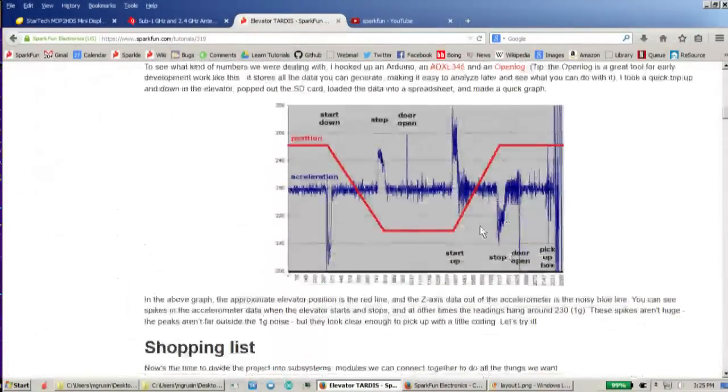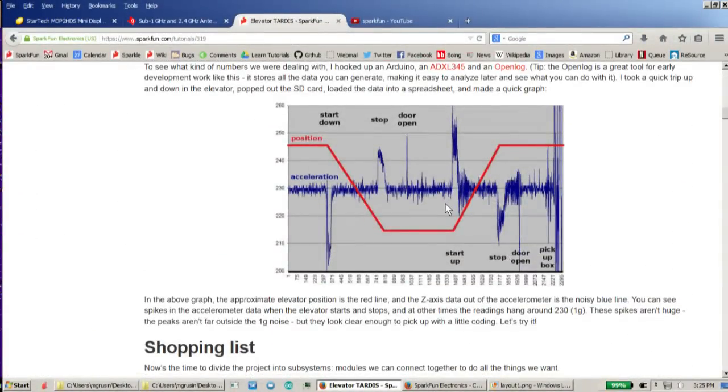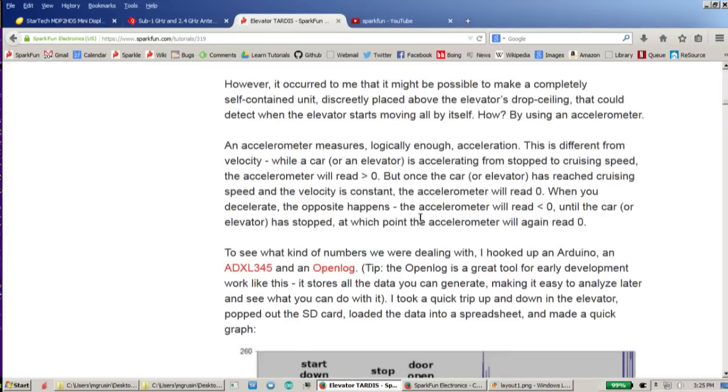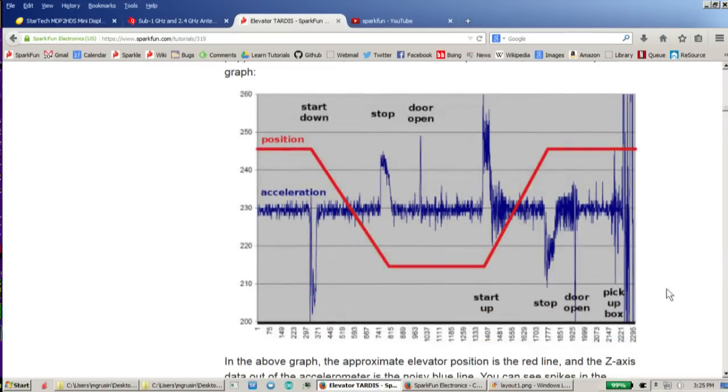Somebody actually just brought this up in the comments — we are actually looking for a new supplier for our speakers. So in case you guys were looking at the wish list and had a problem ordering those, we do understand and we're sorry for any trouble that might have caused.